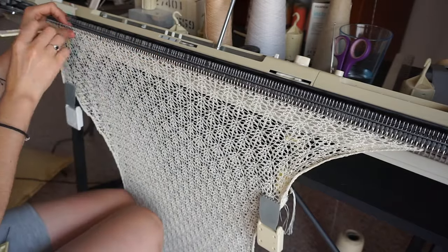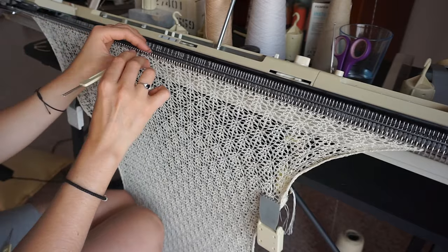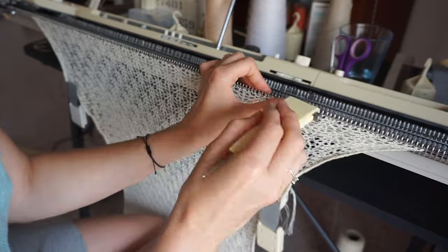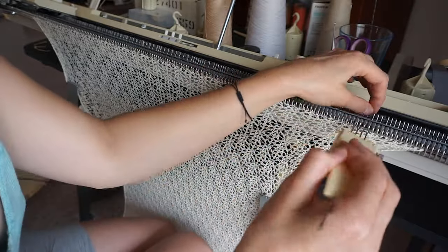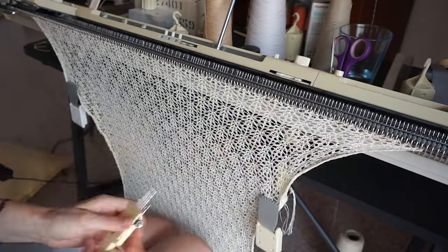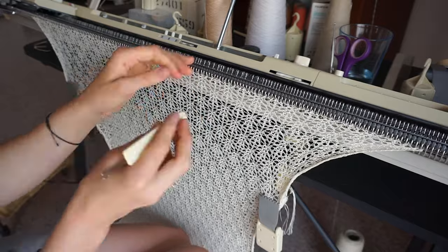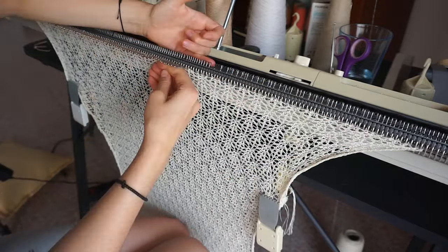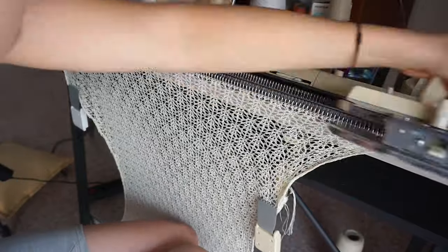I'm sharing my entire thought process so you can see how different the dress came out from what I initially envisioned. Even though the top was made from three shaped panels, it took me about one long day to knit. It probably took me longer to crochet around the neckline, so the knitting itself was not very time consuming.